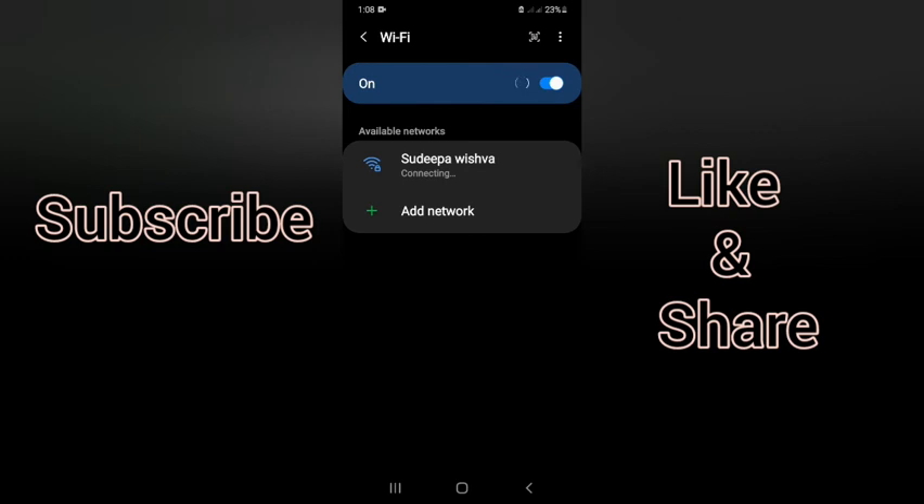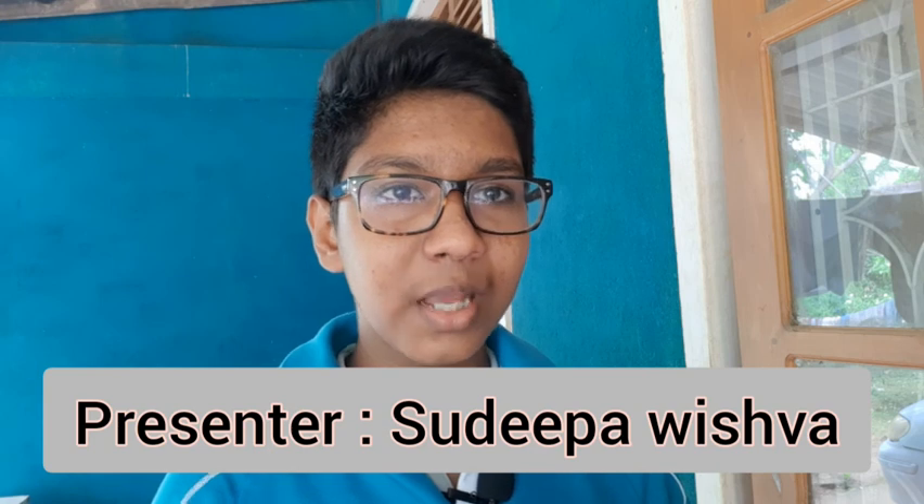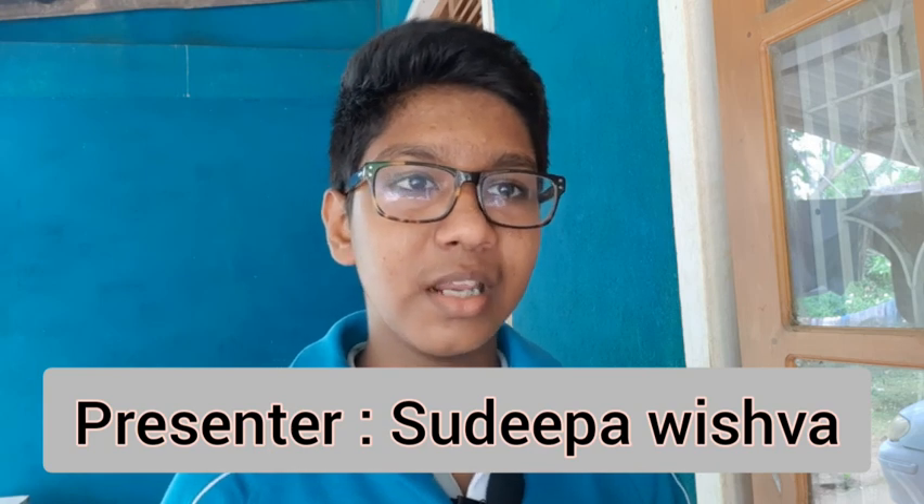You can connect the QR code and connect to the router. You can also scan your QR code to connect the router. See the link in the comment section. I'll see you in the next video.